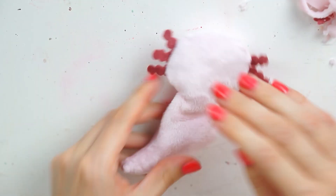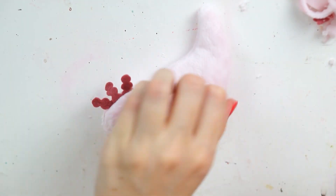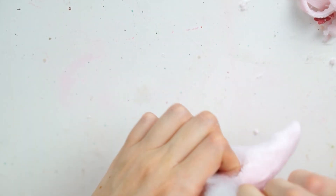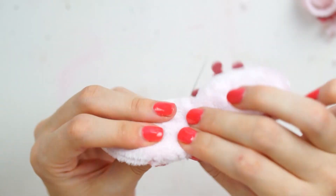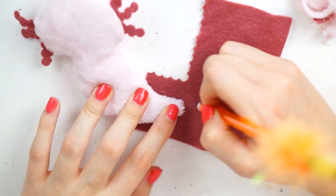I then started stuffing the plush with toy stuffing, starting with the head first, then going down to the tail, building down to that opening so that the opening was the last bit I stuffed. Once stuffed, I took a pink needle and thread and just stitched up that hole to secure all the stuffing inside.